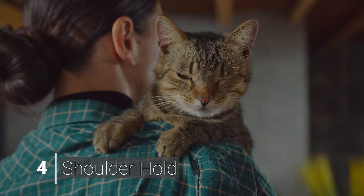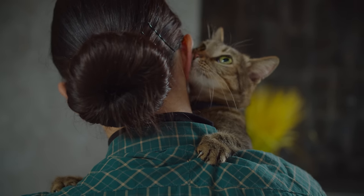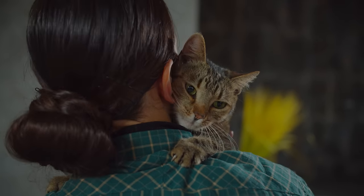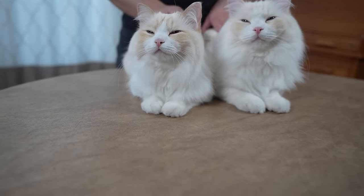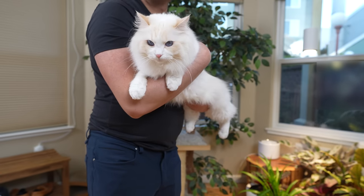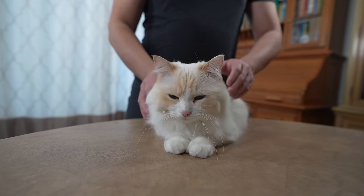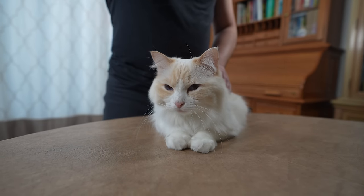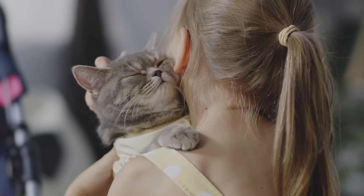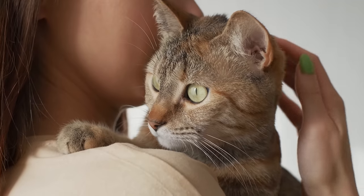Finally, there is the shoulder hold. This is another hold that is going to require a trusting relationship with the cat. Unfortunately, Timo and Aria are not a fan of this hold — they like to be held in the basic or baby hold. To get your cat onto your shoulder, get your cat at waist level, then lean toward it to allow it to climb onto you. Then support the cat's butt with your hand, while using the other hand to squish the cat into your shoulder for a more firm hold.